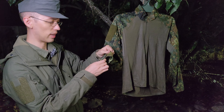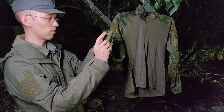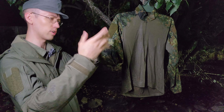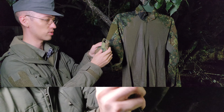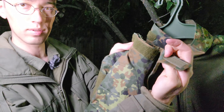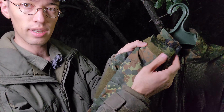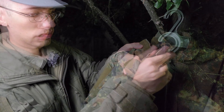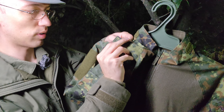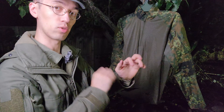Moving down to the wrist portion — the cuff. You have a pretty standard UF Pro style of adjustment, also very similar to a lot of other combat shirts. It just folds over right here and you can adjust it for how tight or loose you want it. Standard velcro, all the way loosened or all the way tightened. It does have this little folded overlapping portion, which is very well designed — keeps things nice and out of the way as you tighten it up.